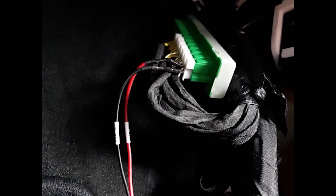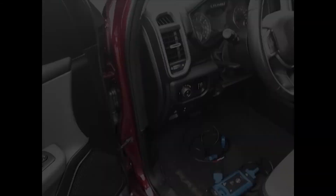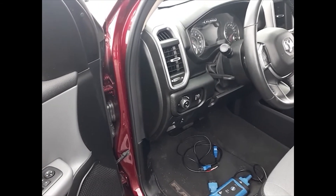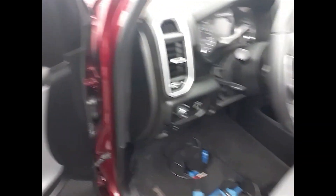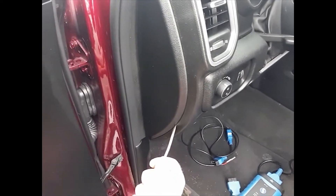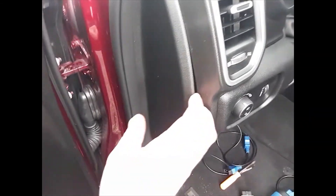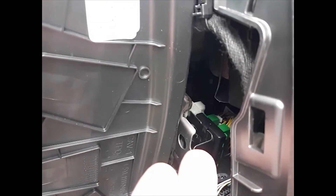Now I'm going to show you a secondary location that is also an option. You can choose whichever one works better for you. It's right behind this panel here on the driver's side. Just take a flathead, get it under the corner here, and it will pop off.